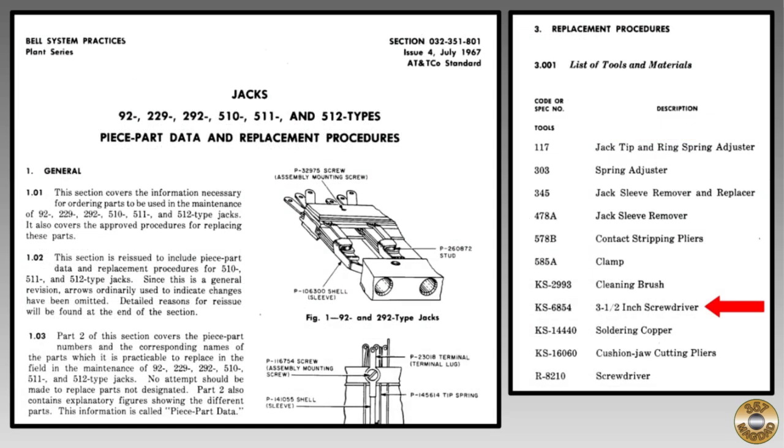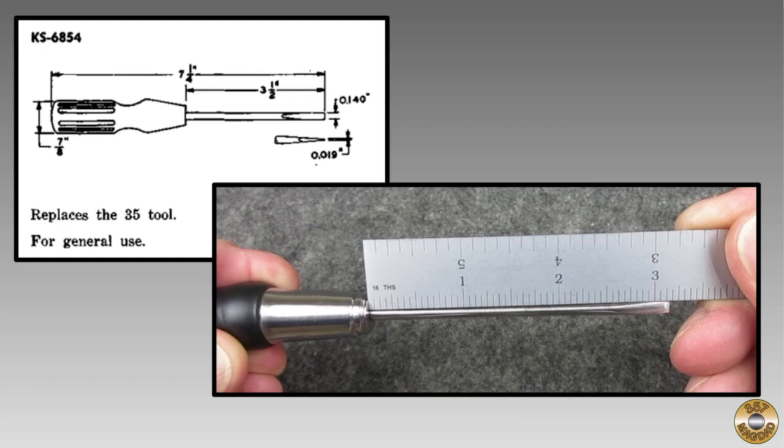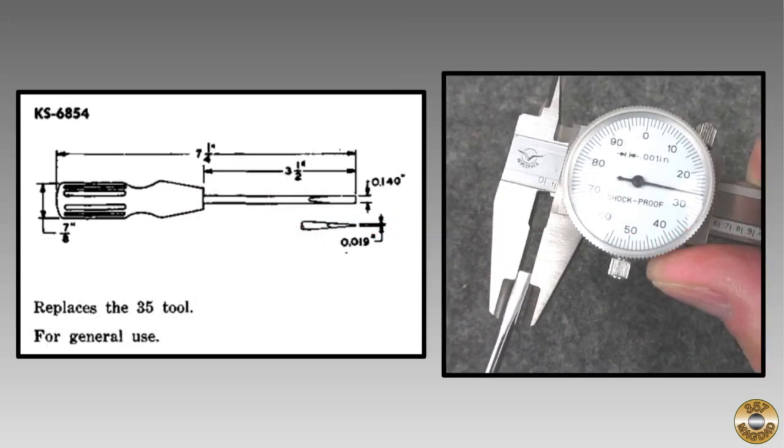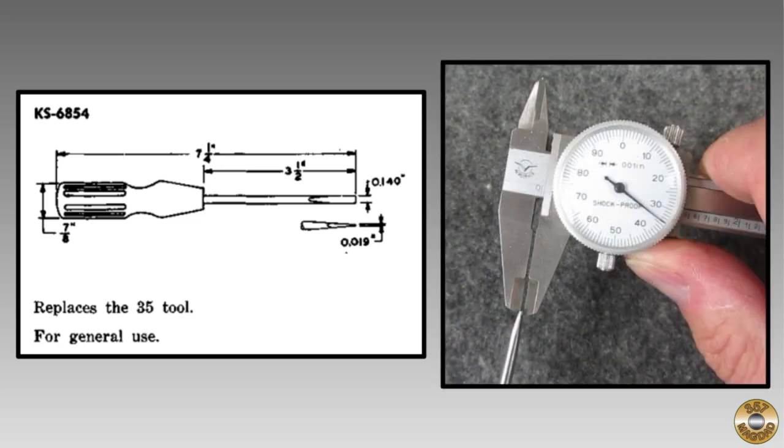Here's another procedure where the KS6854 is also in the list of tools and materials. I checked Jack's screwdriver against the spec. The shaft is more than a quarter inch short — I didn't take that much material off, so the tip must have broken off at some point. The overall length is also short about a quarter inch. I re-profiled the tip by eye, so I'm not surprised it doesn't quite meet the spec. That 19 thousandths seems awfully thin — no wonder it broke.